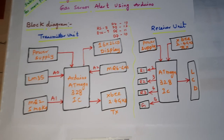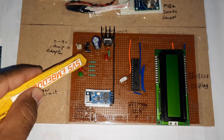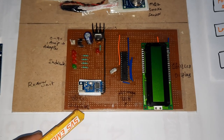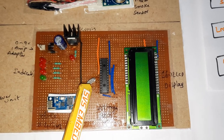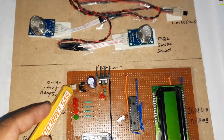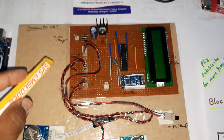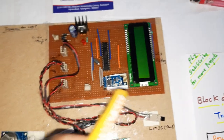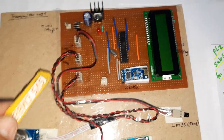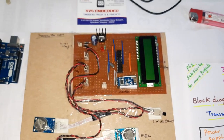The receiver board has three LEDs with 330-ohm resistors, one green LED, Zigbee XBee receiver module, ATmega328 IC, 16 MHz crystal, 16x2 LCD display, bridge rectifier, filter capacitor, 7805 regulator, and power supply board. The transmitter unit has the ATmega328 IC, Zigbee XBee transmitter module, LCD display, LM35 temperature sensor, MQ2 gas sensor, and MQ6 smoke/gas sensor.